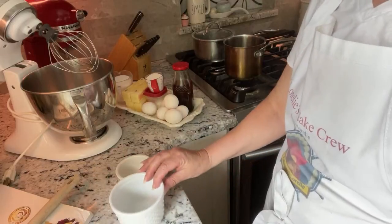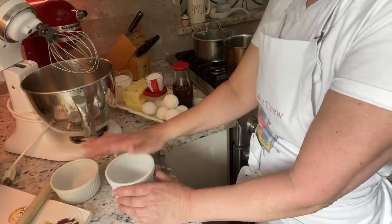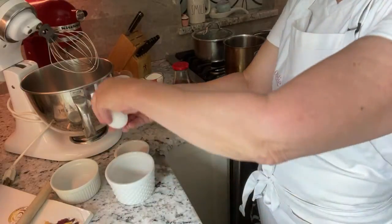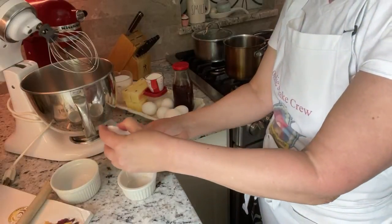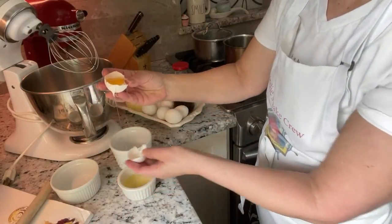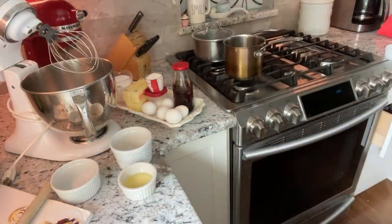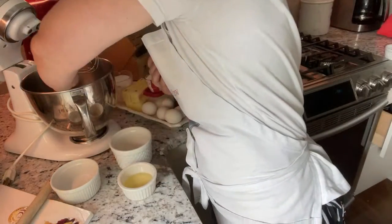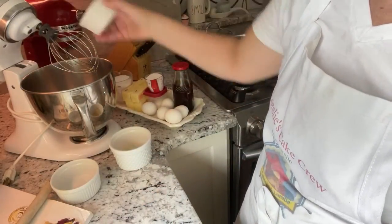So it starts with the eggs. I usually use three cups when I'm cracking eggs — the whites go into one of them. You can buy pasteurized eggs if you want, but I like to use fresh eggs. This is a nice clean bowl — make sure it's really, really clean with no grease, because you want to make a nice egg white meringue. The whites go in there and I save the yolks for other things.